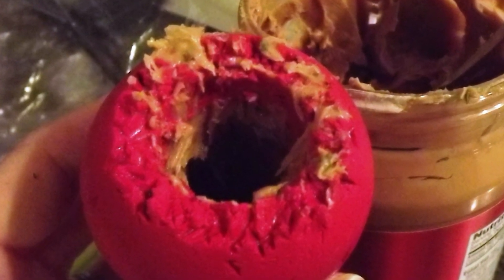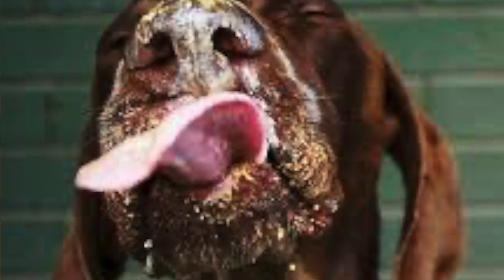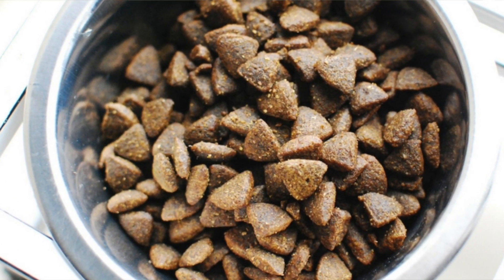What I would also recommend is having something like a Kong filled with peanut butter. Before you leave the house, just put that Kong down with the peanut butter. My dogs absolutely love peanut butter, and this keeps them occupied while I'm leaving. By the time they've finished and I've left, they're kind of like 'oh, she's gone — OK, fine' and then they tend to go to sleep. What I would not do is leave any kind of chew that can break up and that they could choke on, any kind of dry food or kibble — anything they could potentially choke on. Any feeding, you obviously need to be present. But things like peanut butter — they're licking the peanut butter, that's not going to get stuck in their throats or mouths, and it takes a while for them to consume it.